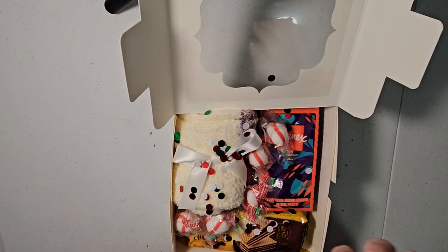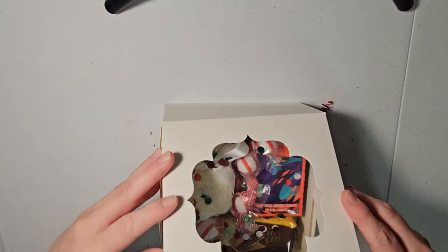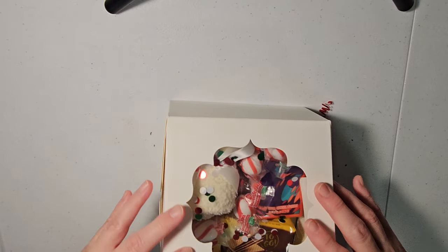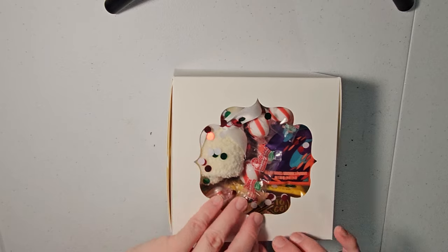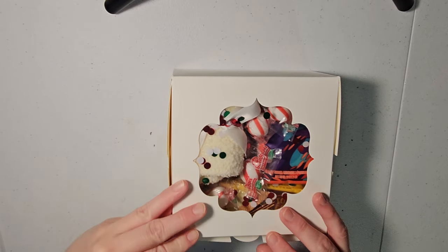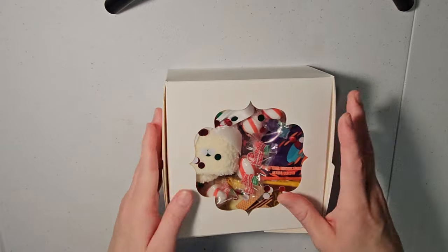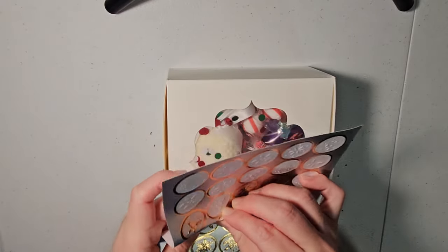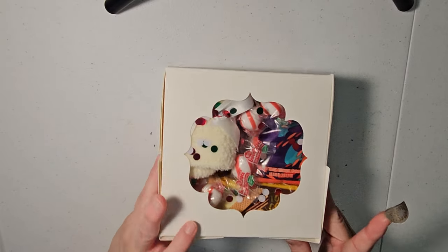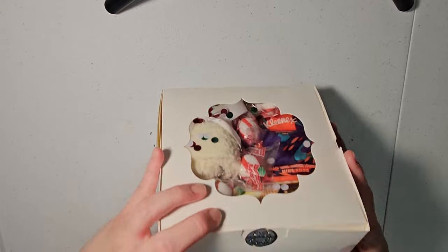Let's make sure it's all in there. Okay, we're just going to close that up. Then I'm going to choose a sticker and seal the box with the sticker — it'll help hold it together and it just looks pretty.